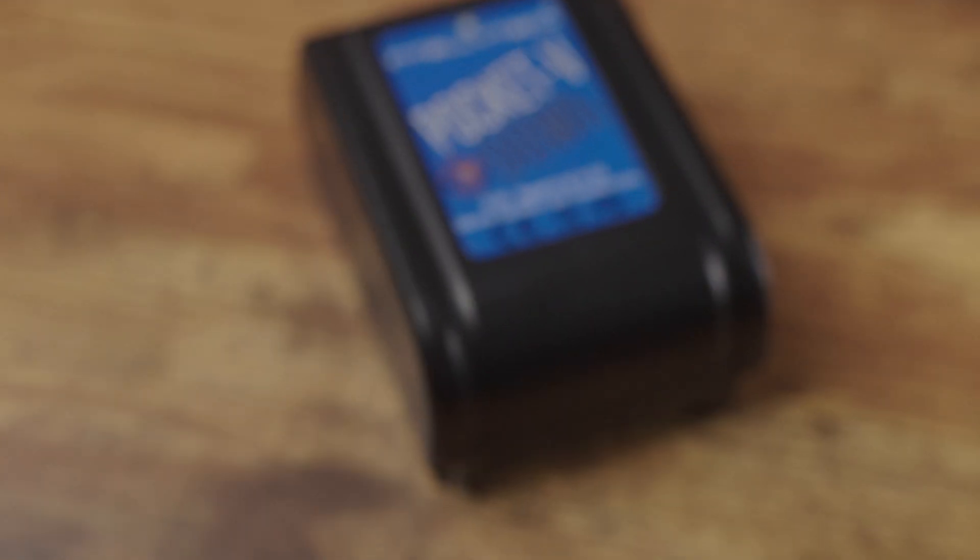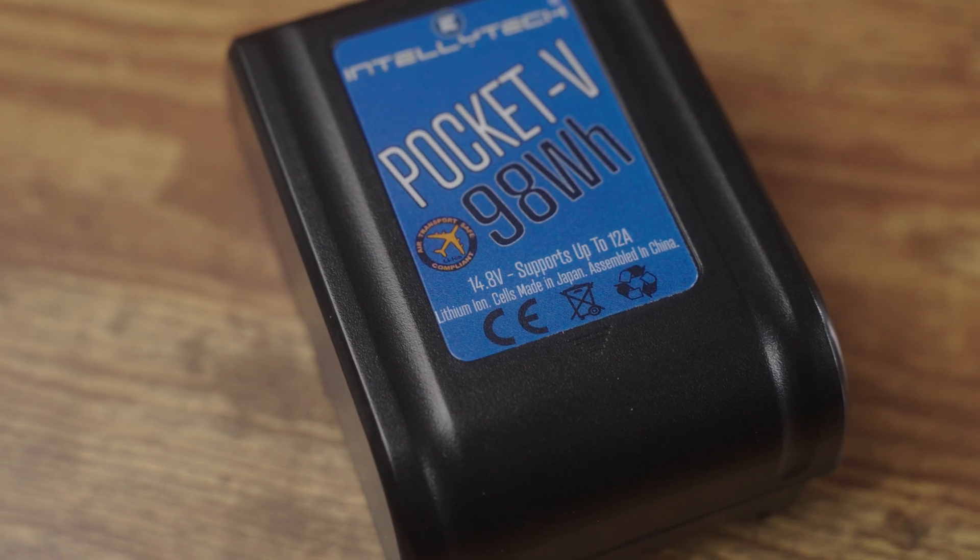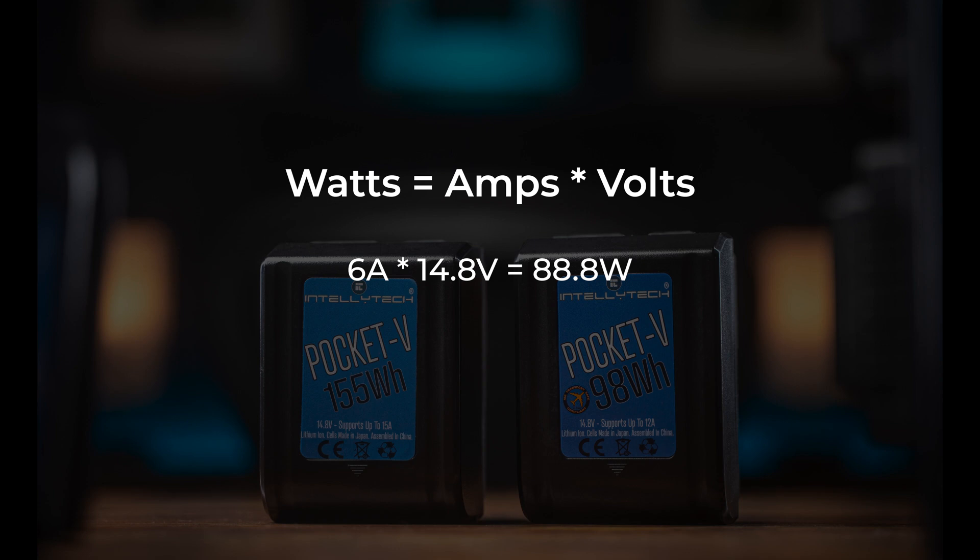This is really important because not all V-mount batteries can power all V-mount-powered lights. Every battery not only has a capacity in watt hours but also a continuous current rating in amps. This is one of the biggest hidden differentiators between batteries because it isn't always listed in the specs, and some batteries don't even live up to the specs they do advertise. Many small batteries around 100 watt hours or less only have a maximum current rating of about 6 amps, which at 14.8 volts translates to just under 90 watts — meaning you cannot use that battery to power anything over 90 watts.